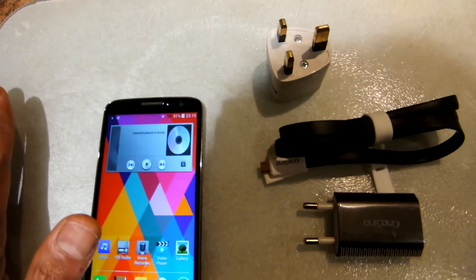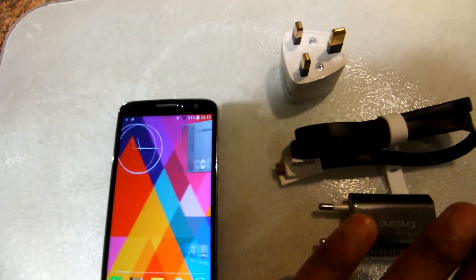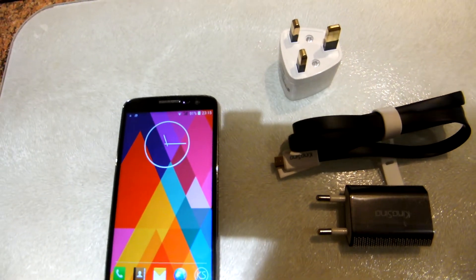I particularly like the air gesture movement. You can see that I'm just waving my hand at the top of the phone and it scrolls through the screens.